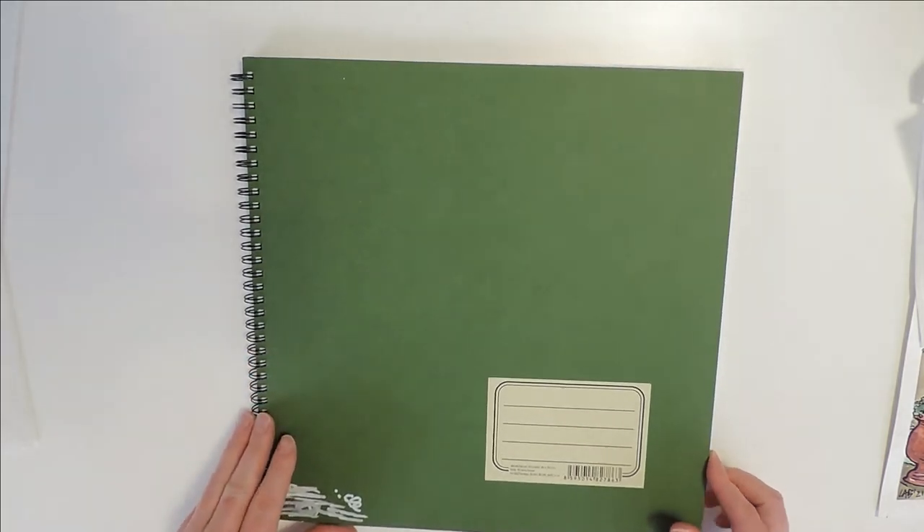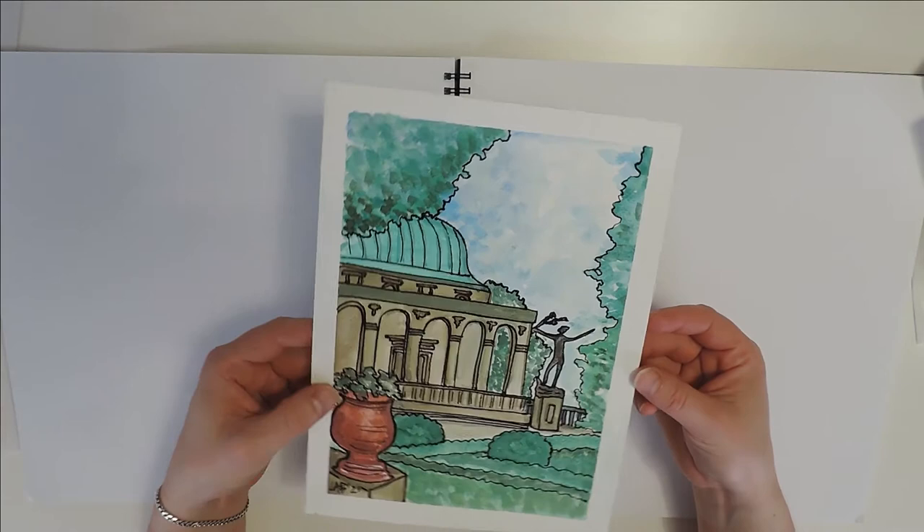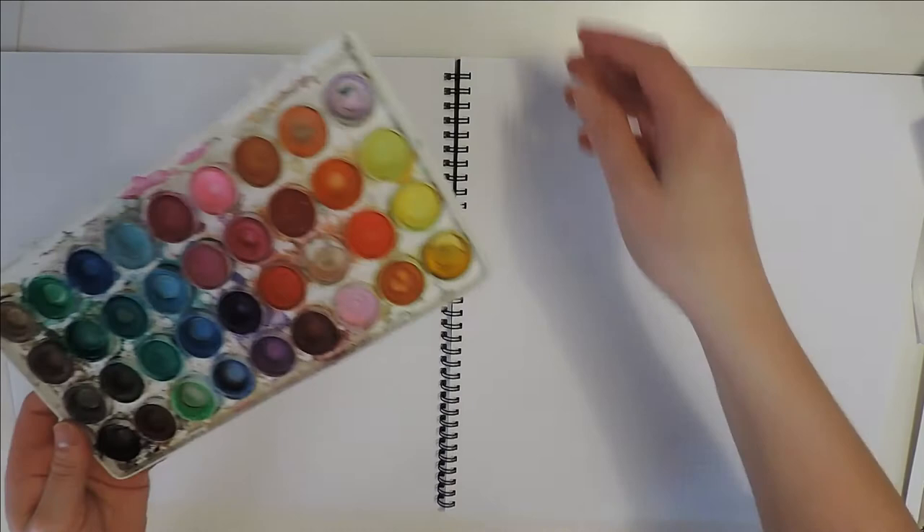Hi guys, this is Lauren. Welcome back to another video. Today we're going to be creating an art journal all about Prague in the Czech Republic. It's a beautiful city. I lived there for quite a few years and I recently spent some time painting a picture in the castle gardens in Prague, which inspired me to want to expand on that idea and create an art journal.